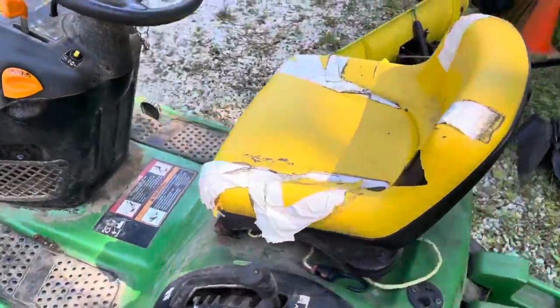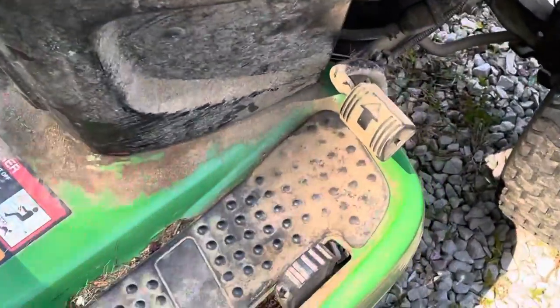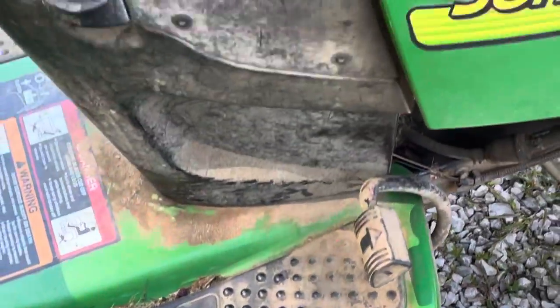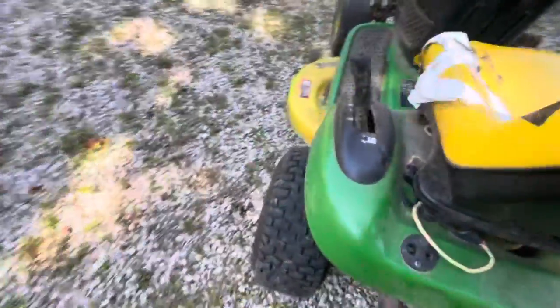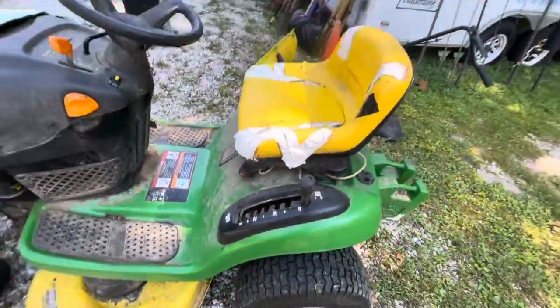When I say automatic, it has the hydrostatic pedal system down here, front and reverse — so no shifting on the fly going into gears. It does have the mower deck height right here on the side.